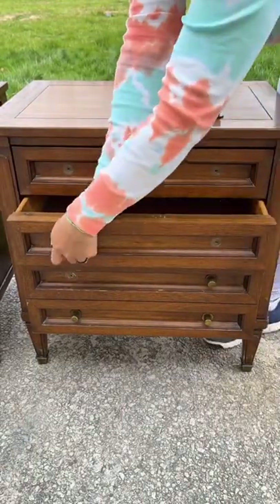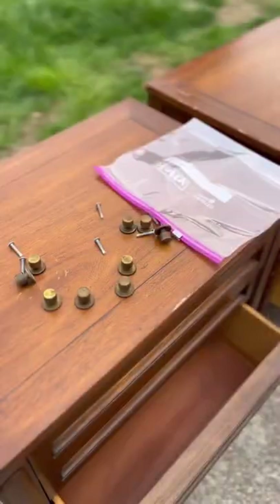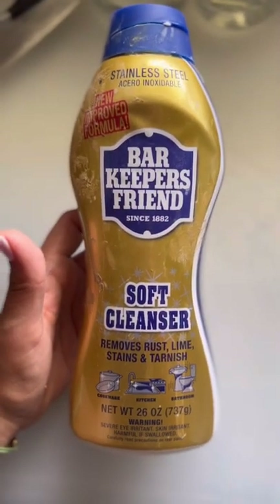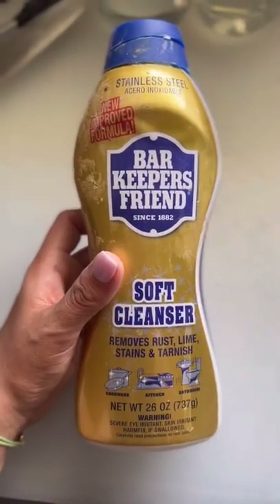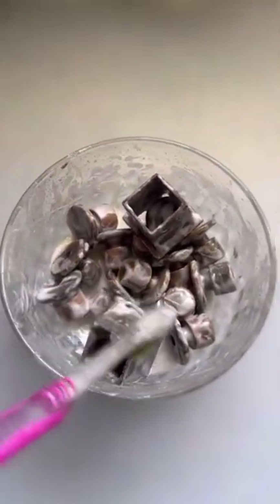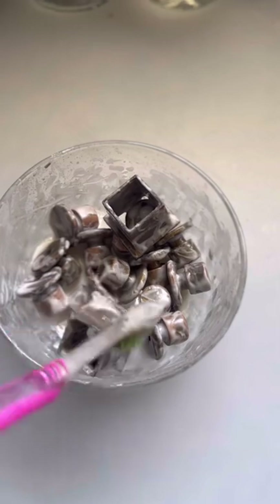Here's a quick and easy way to clean vintage brass hardware. I'm going to take this Bar Keeper's Friend soft cleanser and pour it into a container big enough for all my hardware. I let it soak for a few hours while I'm working on the rest of the piece, and then I scrub it with a toothbrush.